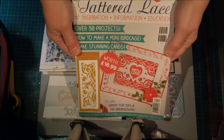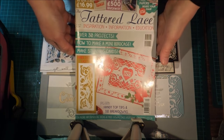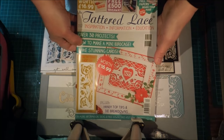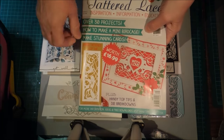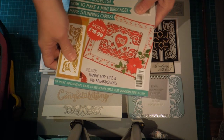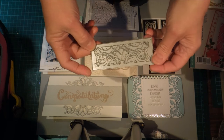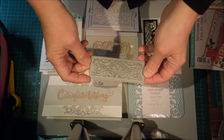Hi, this is Glenda. I thought I'd share what I've been doing. I bought the latest Tattered Lace Magazine, number 31. I can't quite get it all on screen, but I really liked the look of the die that's on it, and I rushed down to the shop to get it, and then I had a look at the die.